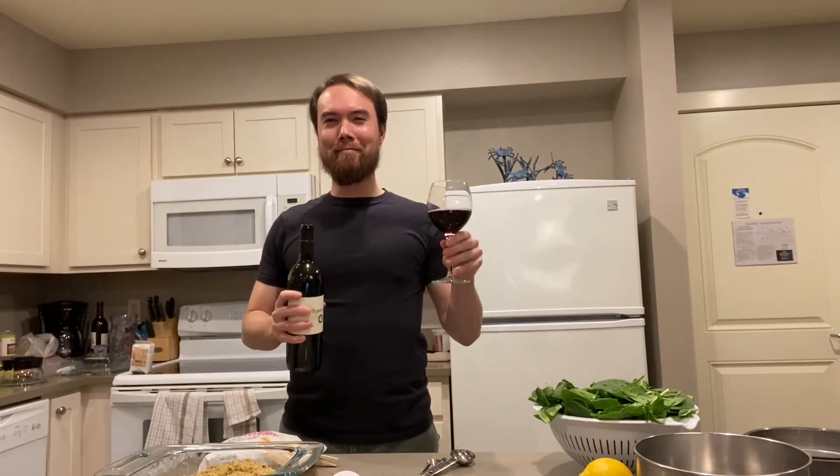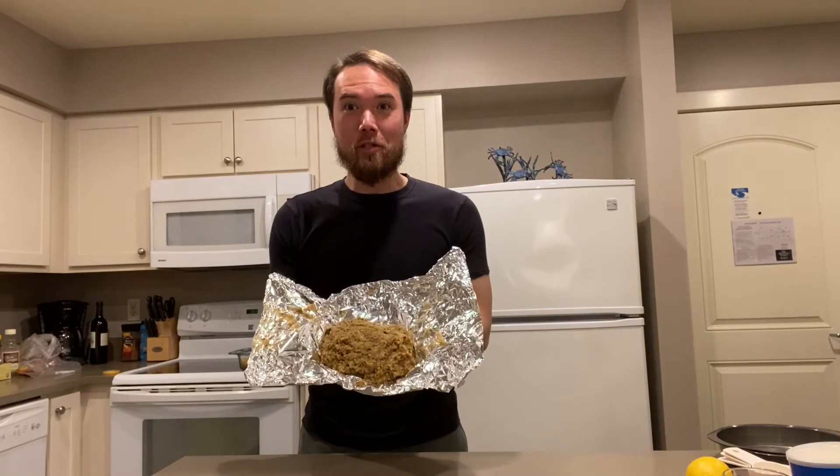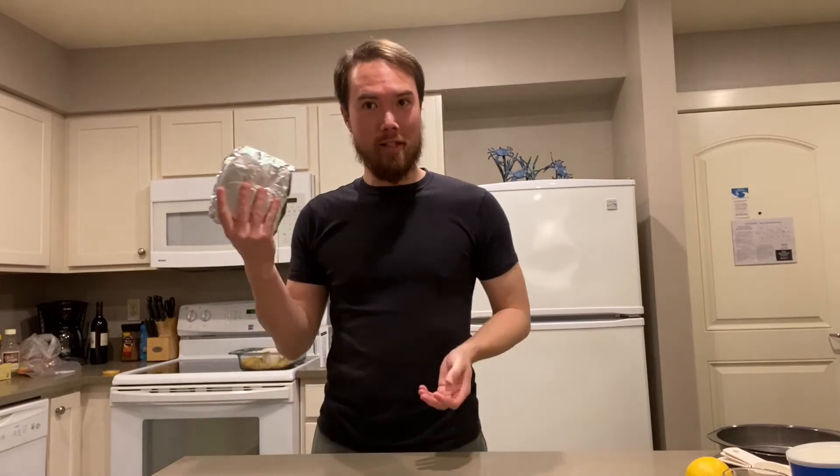Always makes baking a lot more fun. And there we have our marzipan. We're going to wrap it up and stick it in the fridge to cool.